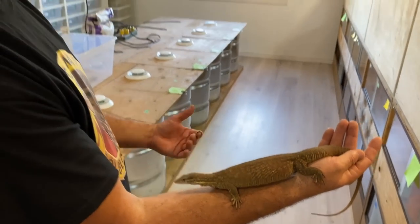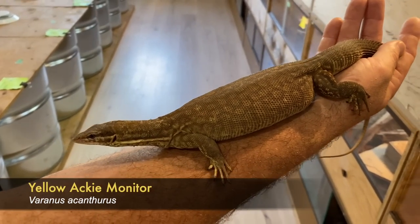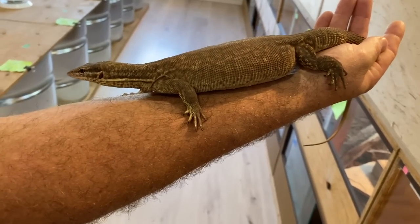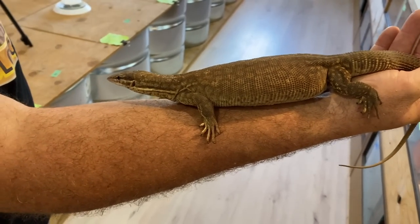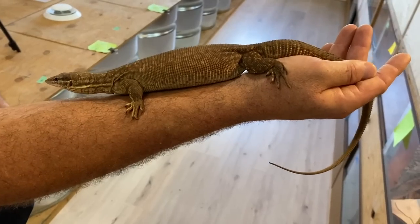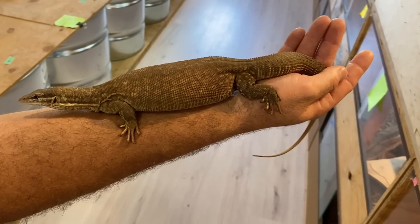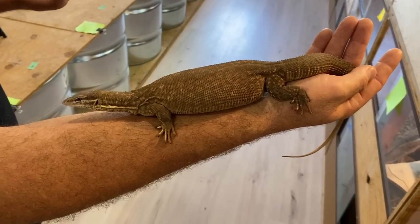This was my first venture into monitor keeping — yellow ackies, Varanus acanthurus. They're now considered to be the same species as the red ackies, probably just locality differences. There's quite a huge variety in the coloration of ackies. This is just one of my females — she's currently gravid, as you can probably tell. Yellow ackies are one of those monitor species that are very, very hesitant to bite and they're very good pets that way.